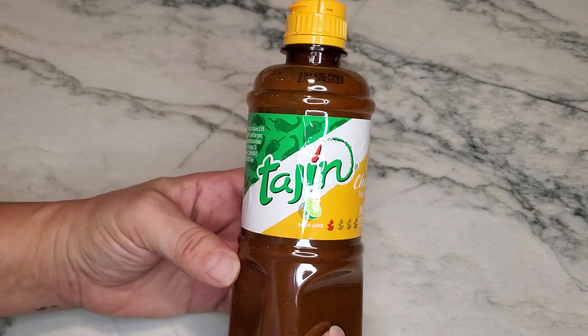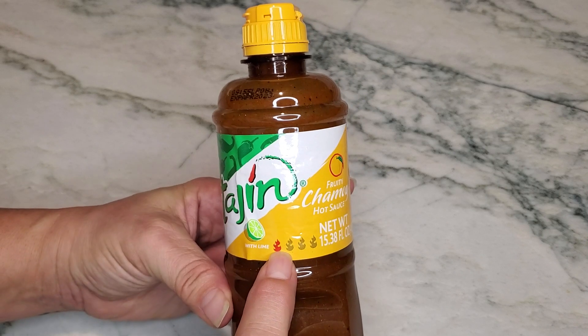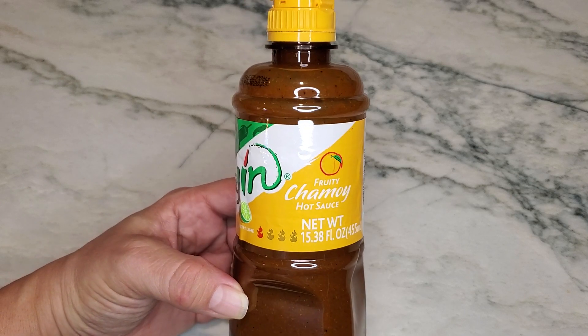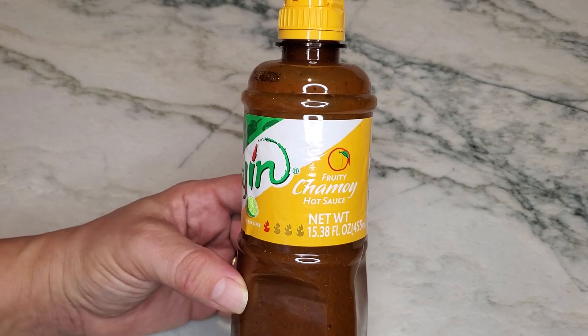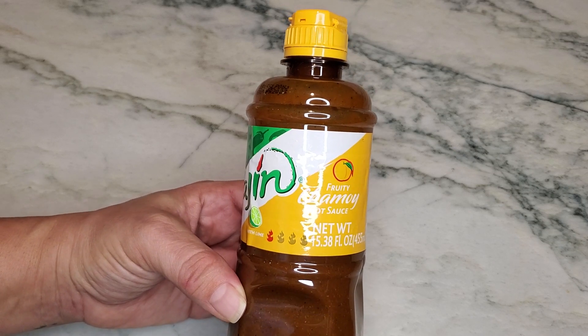Anyway, this actually has lime in it. And you can see the heat indicator — this is only going to be a number one out of four. This particular flavor is actually fruity, so this one's going to taste kind of like a hint of mango.